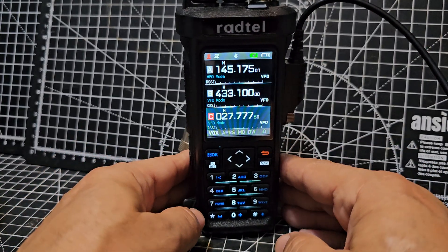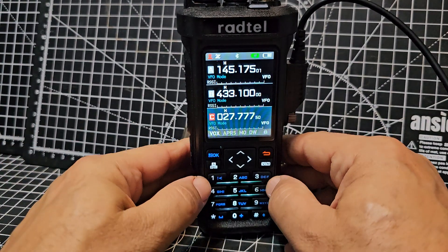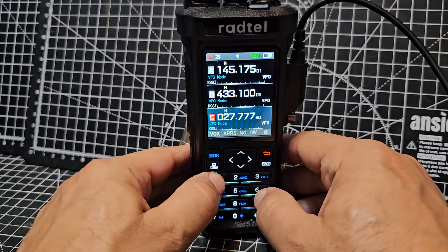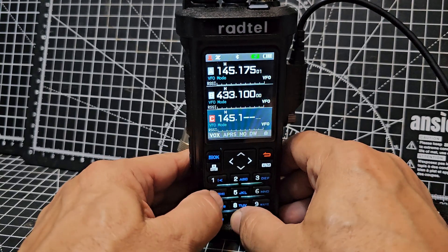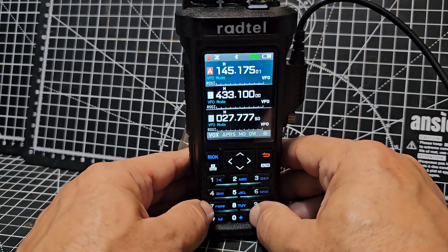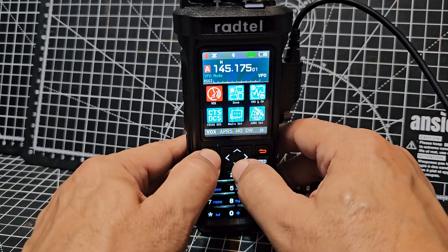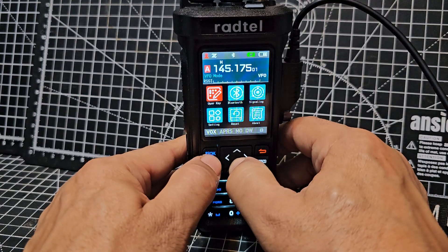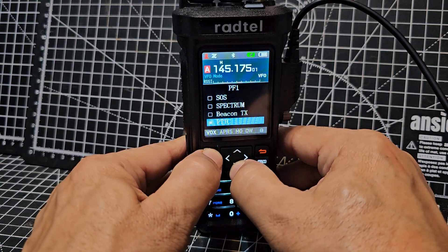There we have a PTT-C. Let's see what the SOS looks like. We'll go 144.51 — cancel, that's not letting me put it in. Let's try it there — did you hear the radio actually clicks? Let's go menu, user key again, PF1.